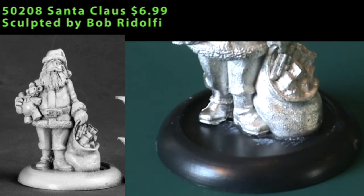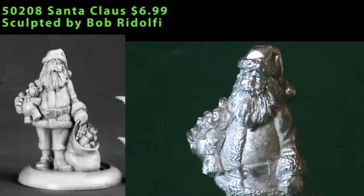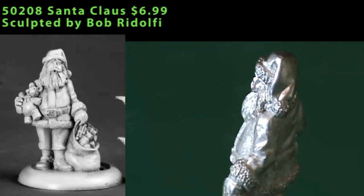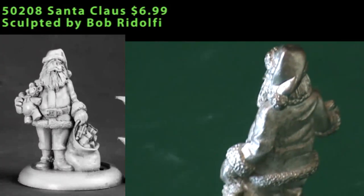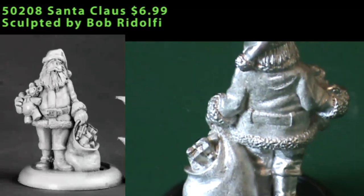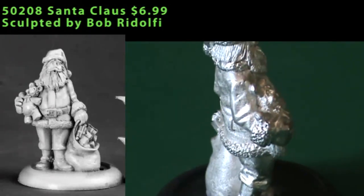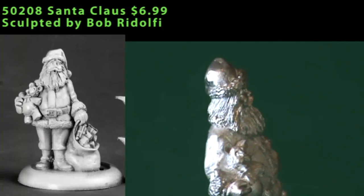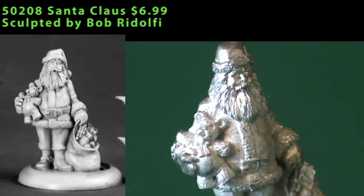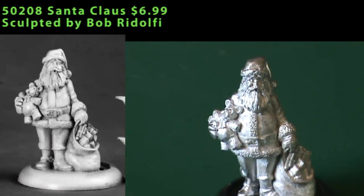Santa Claus is a single piece miniature of the jolly old fat man. He's wearing the typical Santa Claus outfit — the hat, the coat, the mittens, the boots. He's got a teddy bear in his right hand and a large bag of toys stuffed to the max in his left hand, with toys overflowing out of it. Good sculpt, didn't need really any cleaning at all. I've had an idea for a Christmas-themed Call of Cthulhu adventure he might fit into, or for you, maybe a diorama or something similar.